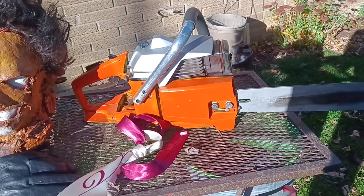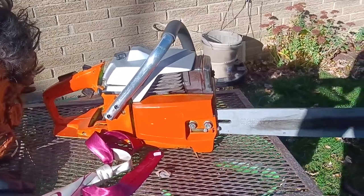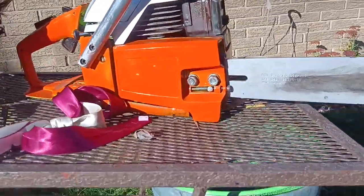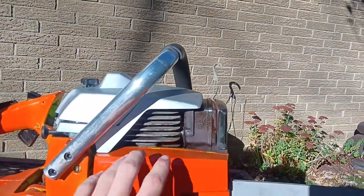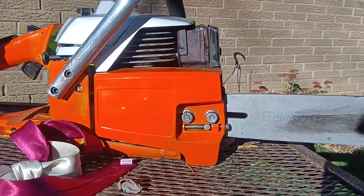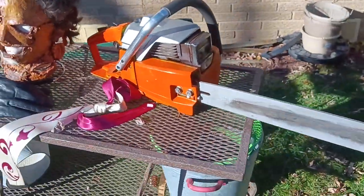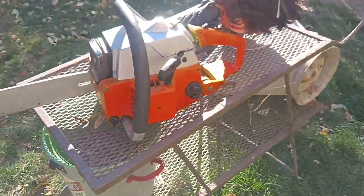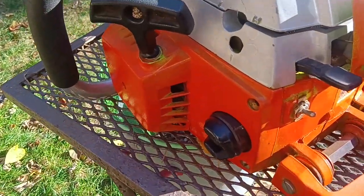I think it was a Poulan 4400, 4600, 4800, or possibly a 5200 Counter Vibe series. What I have is a Poulan 3400 Counter Vibe, but they look pretty much identical. In the movie they spray painted the top silver and the rest orange — could have been for licensing, similar to the black electrical tape in the first movie. This one is the same Counter Vibe series, so it's pretty much identical besides a few differences. I painted it as accurate as possible.